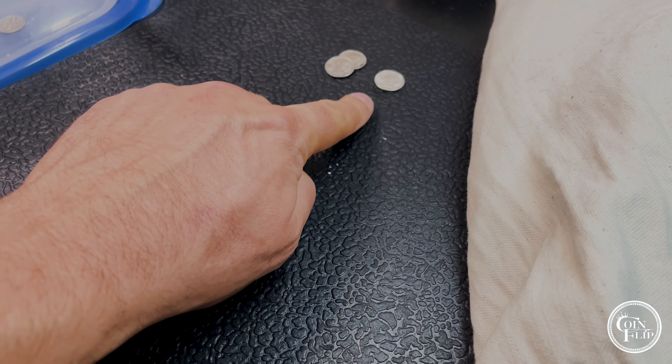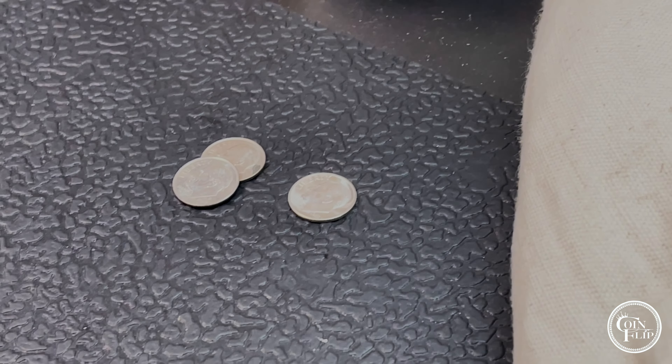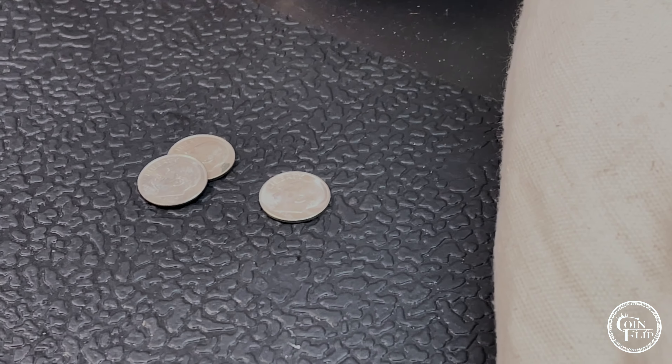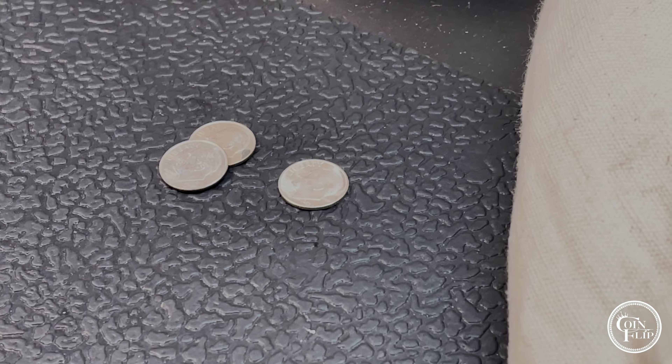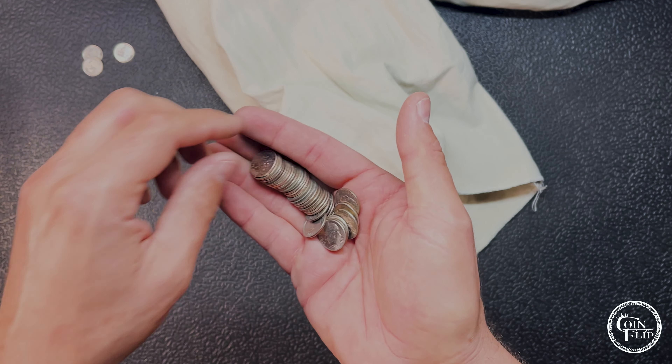That's going to go in a flip. I had some 55s that I found earlier in the year and those are going to be in flips too. I don't have them in the silver jar but I do need to pull them out of my box and put them in there. Anyway, that'll go in a flip.